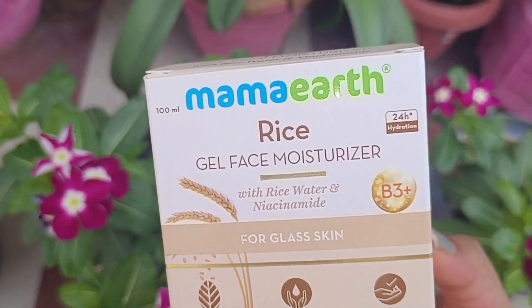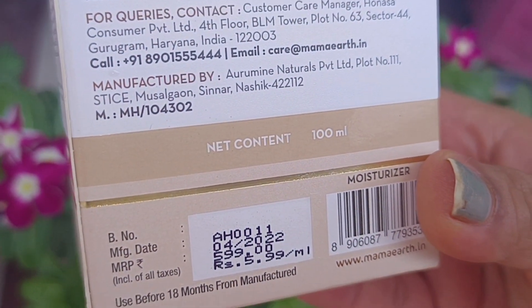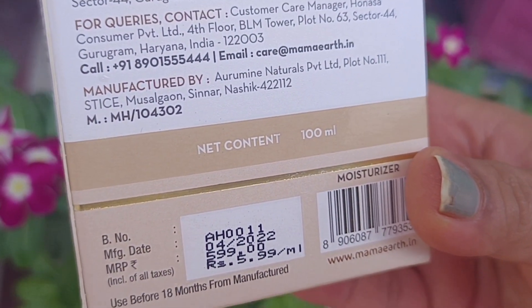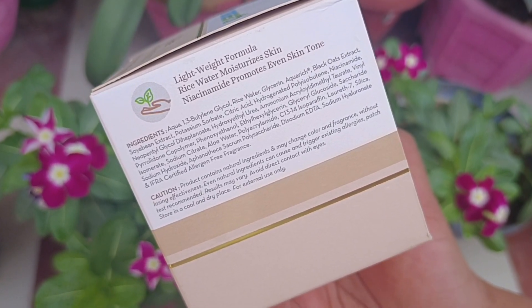If it's about the price, it's ₹599 for 100ml of product. Also guys, I got a discount code — Mama20 — after applying it you will get a flat 20% off, which I also used. Regarding shelf life, you can check it on the packaging, and even on the tub you will get a detailed list of all the ingredients.